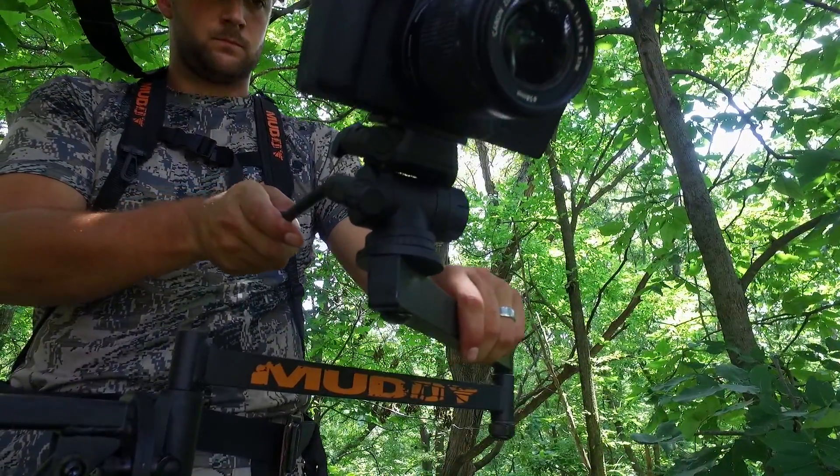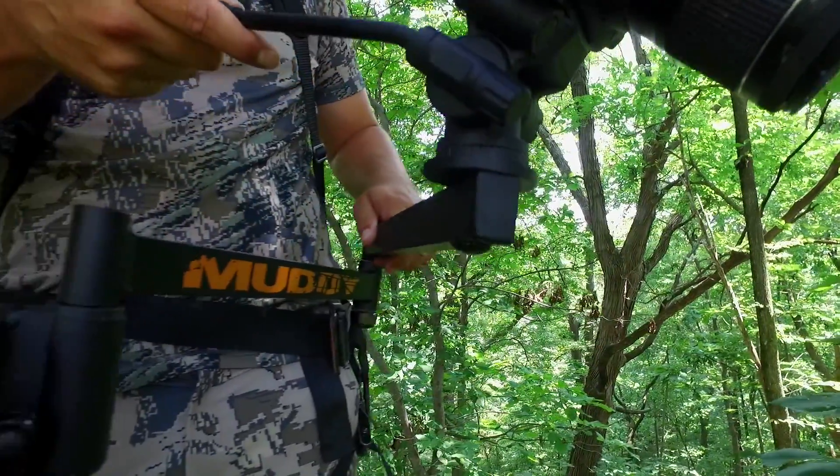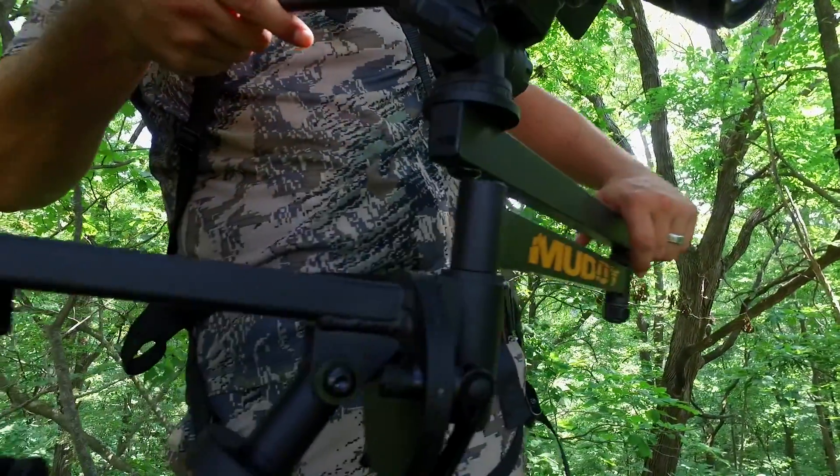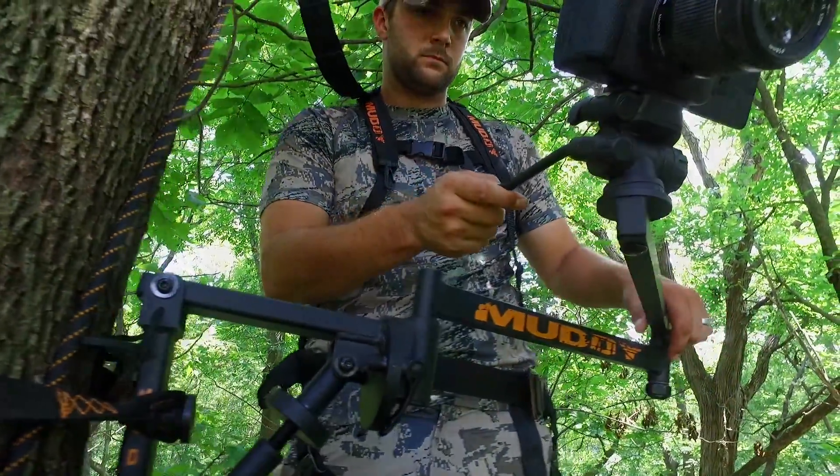The Muddy Outfitter camera arm has extremely quiet joints and pivots and is easily packable. Its design sets up in seconds and comes with two different camera bolt sizes. This camera arm comes with a bubble level, ratchet strap, and quick release level adjustments.